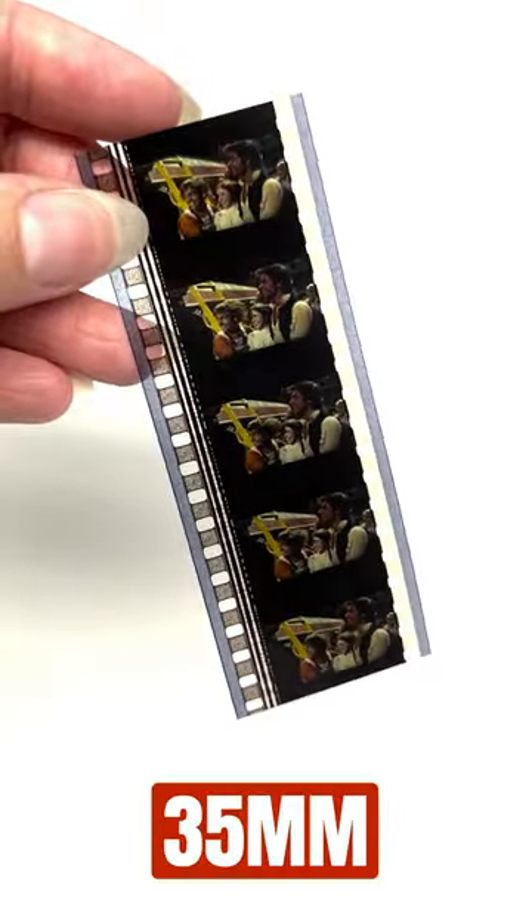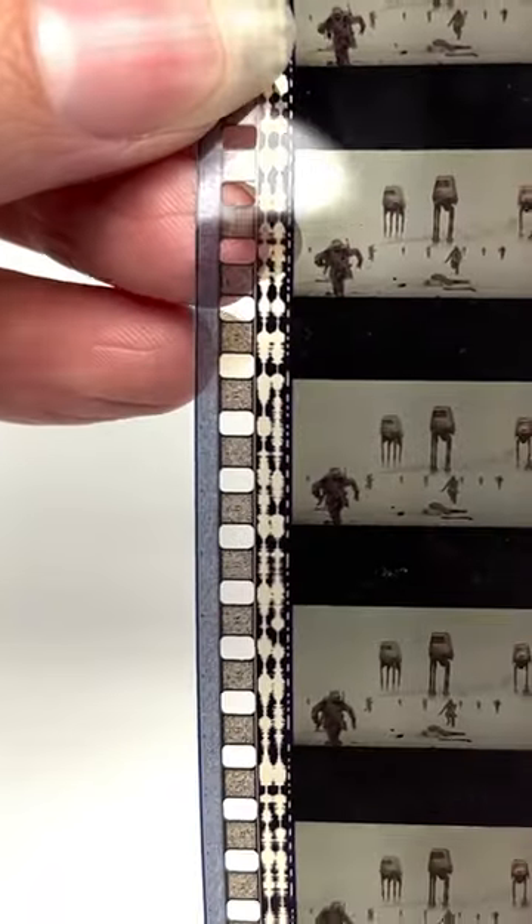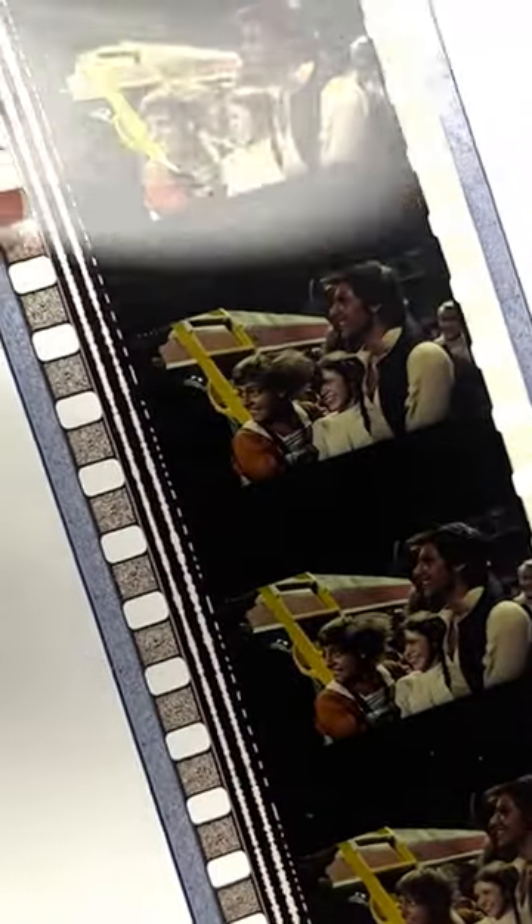Now this is 35mm film. It looks beautiful — look at all that color, and right here on the side you can actually see the audio waves. As you can guess, this is Star Wars: A New Hope and this is The Empire Strikes Back.